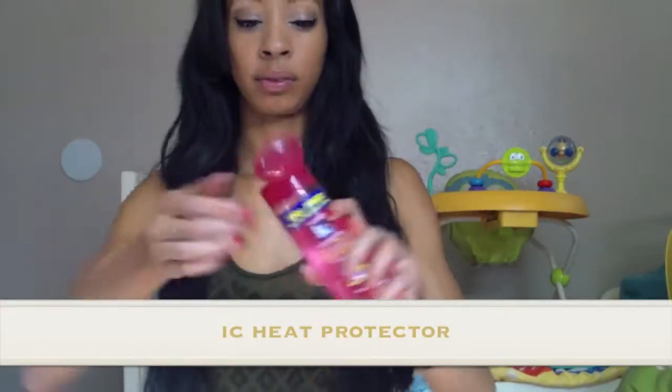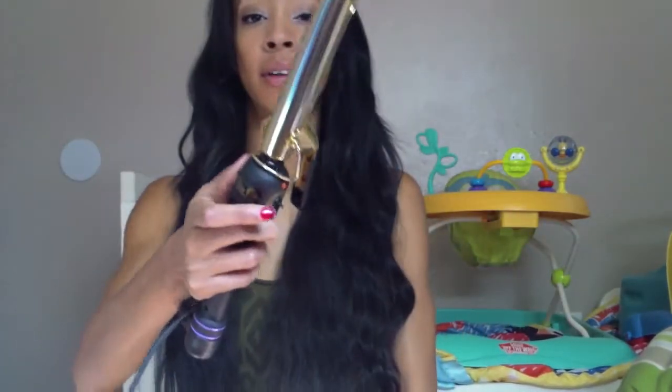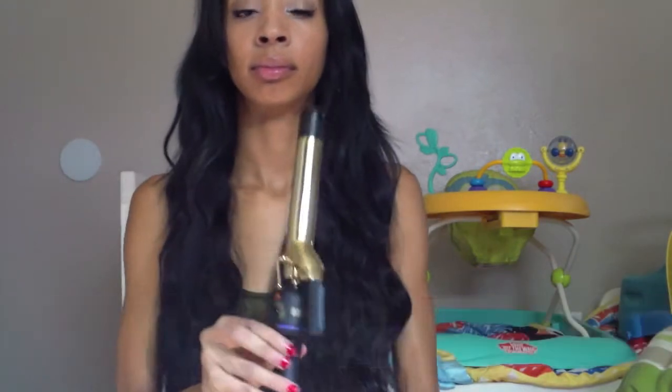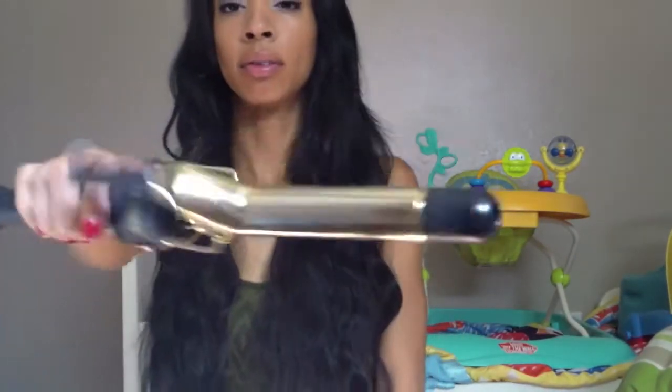I start off by brushing my hair out of course, and I use a heat protector. The one I'm using here is by Icy — it's just a basic heat protector, it's like $8.99 at a basic beauty supply. Right here I'm using my holy freaking grail curling iron — I've had this for so many years and I just love it.